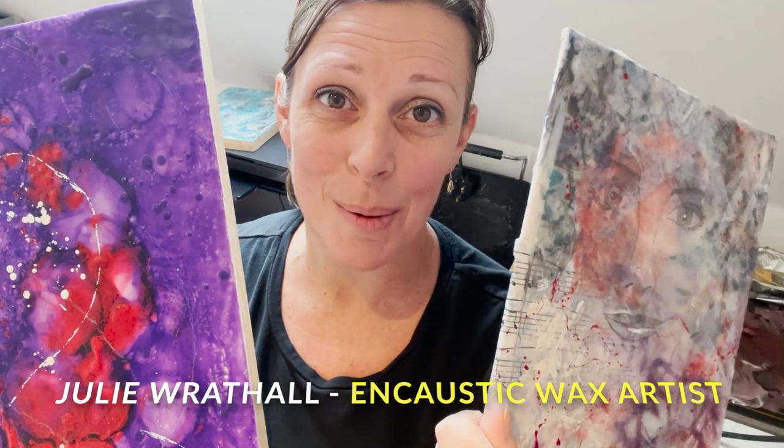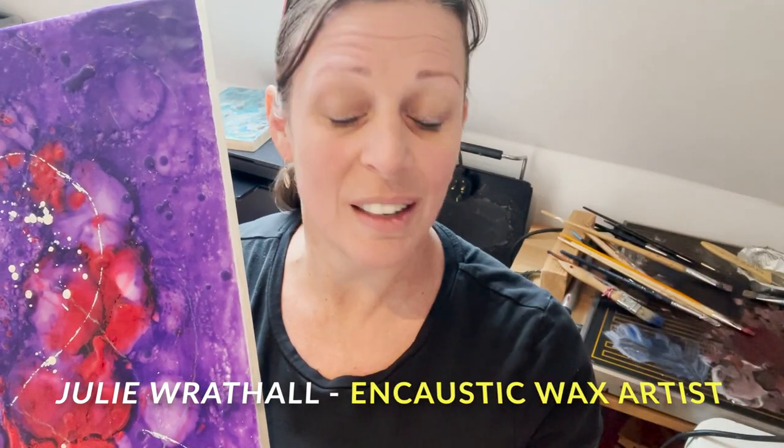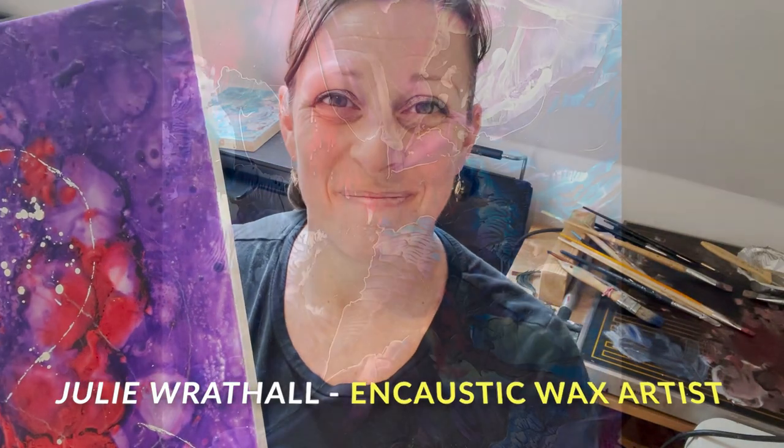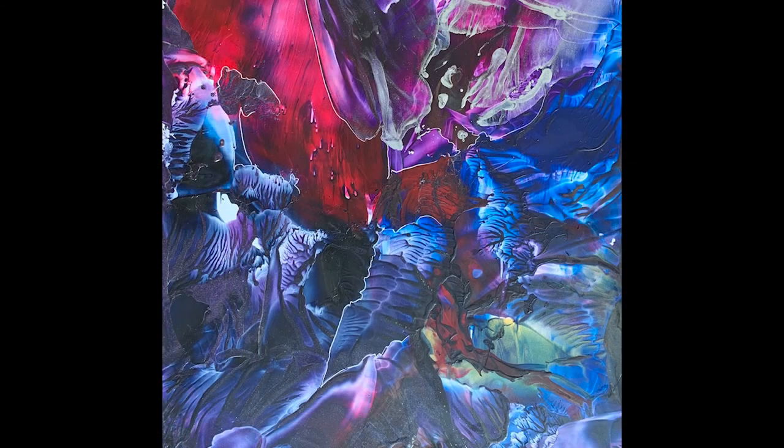I really hope you will come and visit and come and have a chat and find out about the ancient encaustic wax painting. See you next time. Bye.